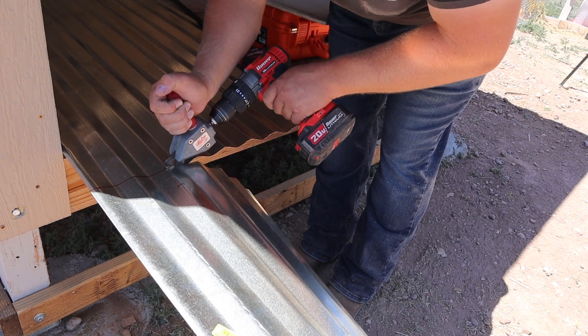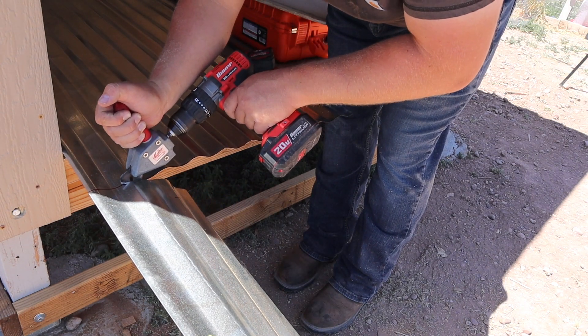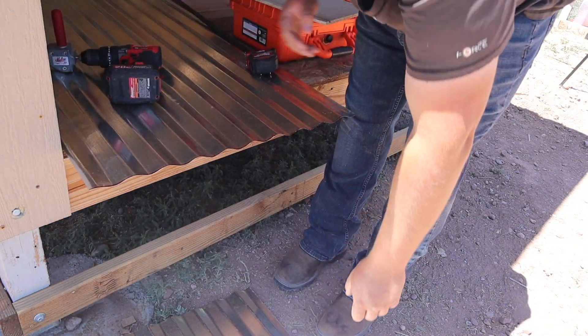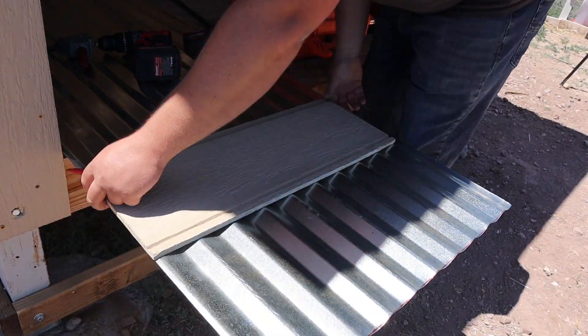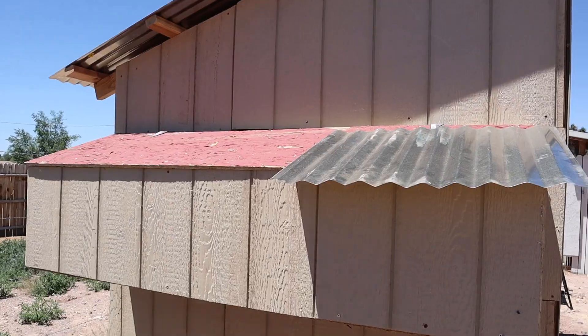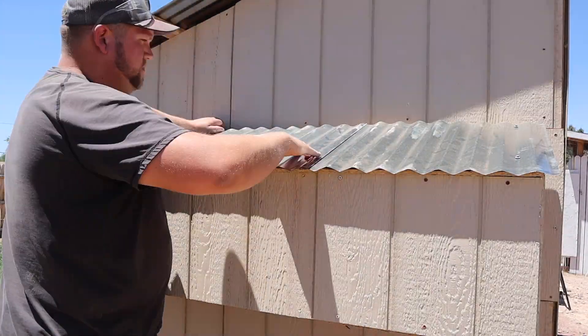I used some turbo shears inside my drill — a nice little adapter I got from my HVAC installation days when I ran a lot of duct work. It's a handy tool to keep around; I use it for metal roofing all the time. I cut out enough roofing to cover up the whole top lid and then installed it.